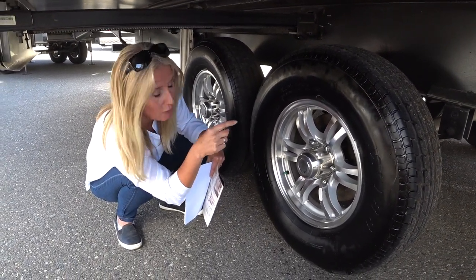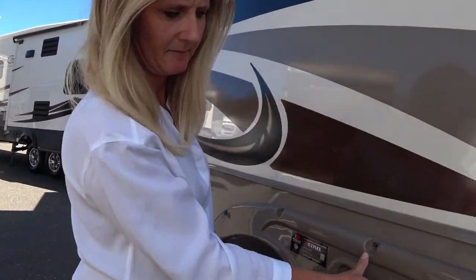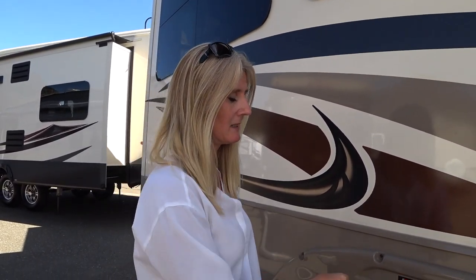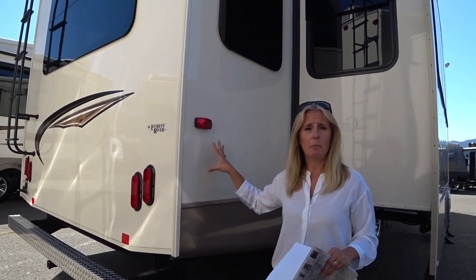There are Dexter axles, brakes, and suspension with drum brakes, plus a new system for reduced maintenance on greasing the suspension and axles. RV companies are trying to reduce the maintenance work, but sometimes they're not doing the best work up front, so you still need to get in there and check everything after a few thousand miles. These systems are hopefully reducing the amount of maintenance you'll need to do.